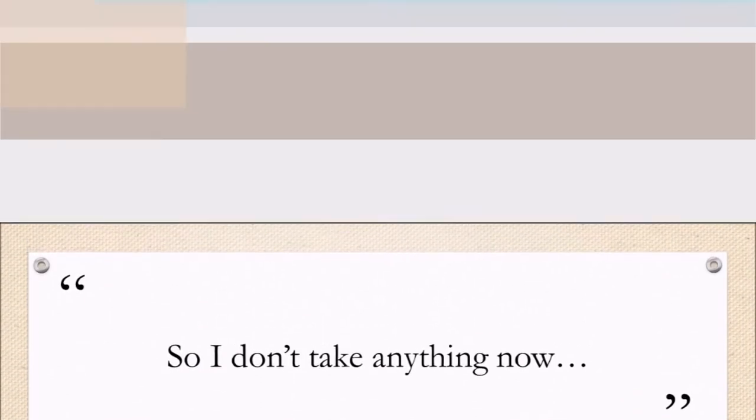Her A1C went from about 6.2 down to 5.8, and six weeks after that it was still 5.8 — completely off medicine. She also stopped taking blood pressure medicine and isn't taking anything now. She wraps up by saying she highly recommends this program and that her mother did it too and is still doing it.